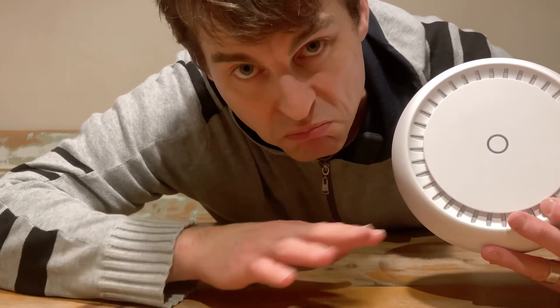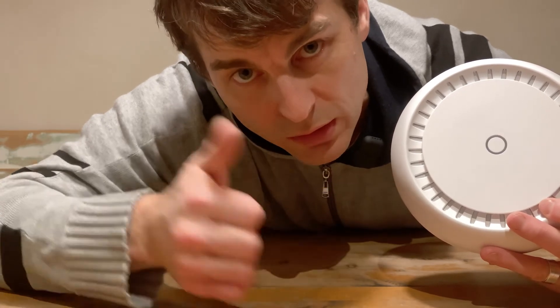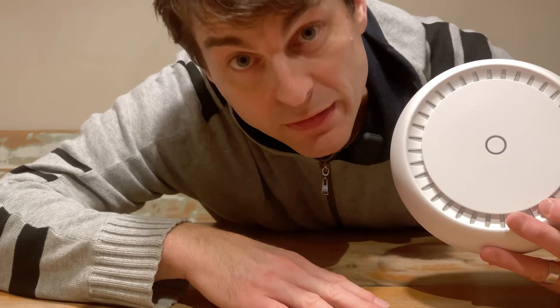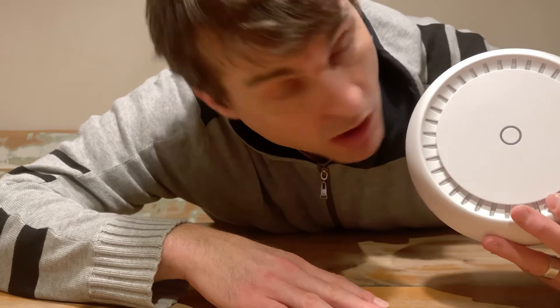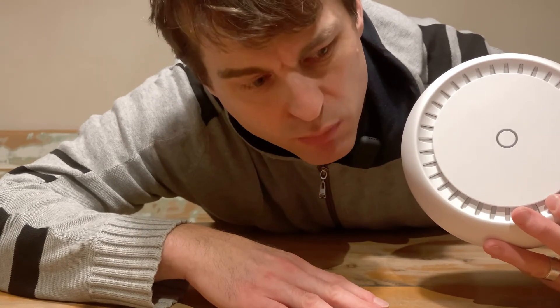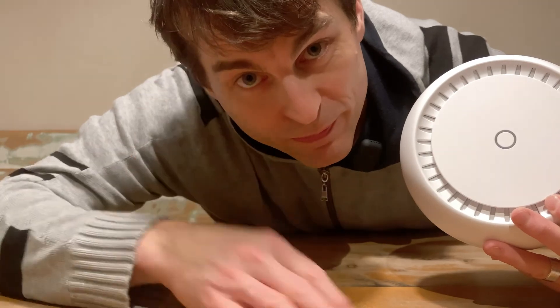But the next step: plug it in, get it running, and then explore from there. So if you're interested in following along, press the button. Thanks for watching. Hopefully this first look reaction was useful. To me, I'm happy. I mean, price? Quality? Very good. Bye.